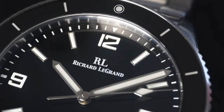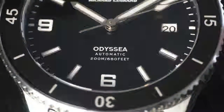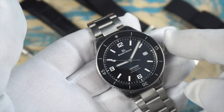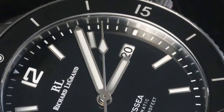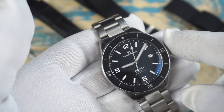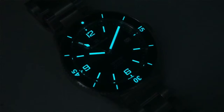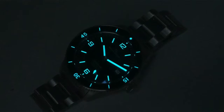Up top we have Richard Legrand printed with their logo and 'Odyssey Automatic,' along with the water resistance down by the 6. At 3 is the date wheel. The rectangular hour markers are applied, and the 6, 9, and 12 are too — or it's really heavily applied lume. The handset is really well executed, and I always love to see the minute and second hand come right out to the chapter ring. Let's take a look at what this watch has to offer in the lume department — look at that. The lume on this thing is sweet. Love that lumed bezel. They're using BGW9, and even though it's not the brightest lume out there, I'm always happy to see that icy blue color.